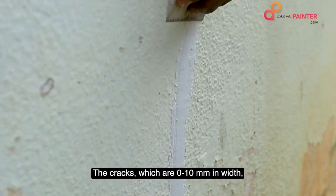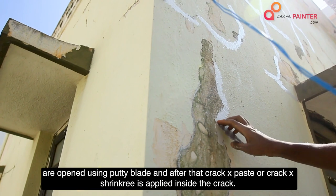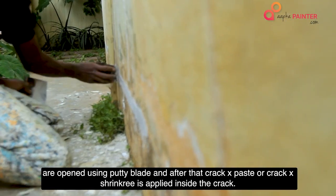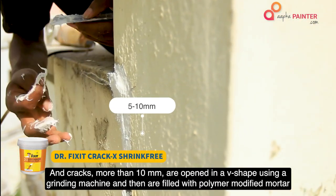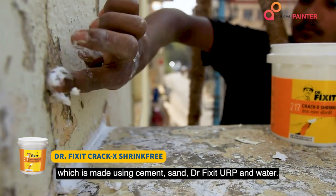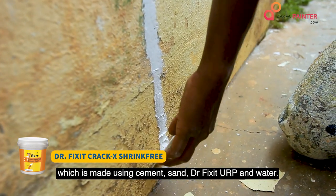Cracks which are 0-10mm in width are opened using a putty blade, and after that CrackX paste or CrackX shrink-free is applied inside the crack. Cracks more than 10mm are opened in a V-shape using a grinding machine, and then filled with polymer modified mortar, which is made using cement, sand, DrFixit URP, and water.